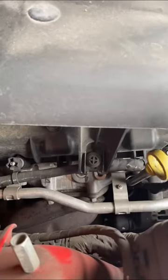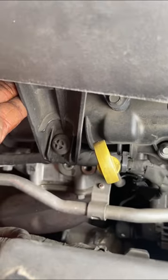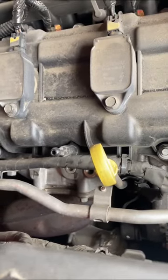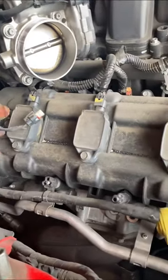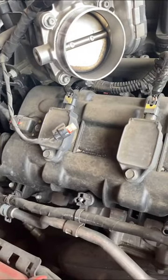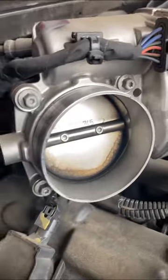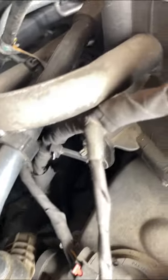You do not want to crack the manifold on your car because that can cost you a lot of money. Take your time when you remove the covers and see how dirty the car is. Once you start cleaning it you'll feel much better — this engine was dirty, the manifold cover was dirty, and the throttle body was dirty. I wiped it down and I made sure I put a towel right there inside of the throttle body so nothing gets into it.